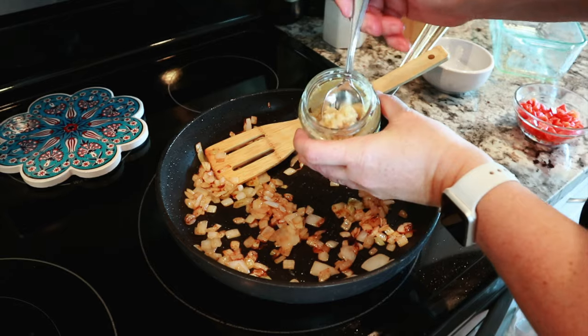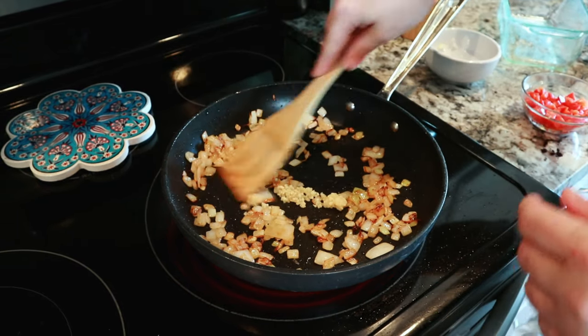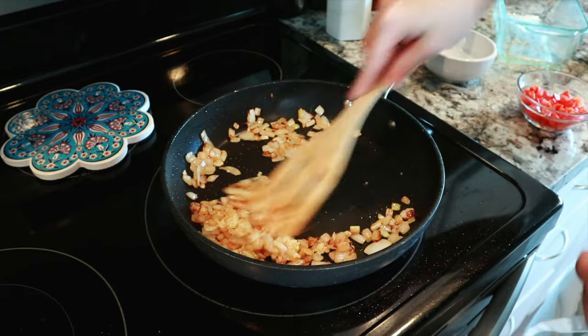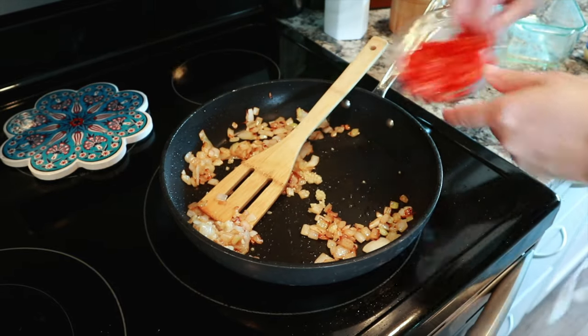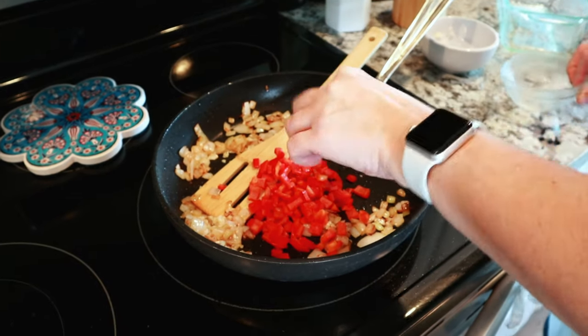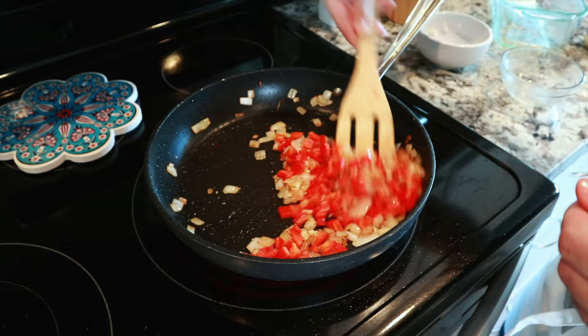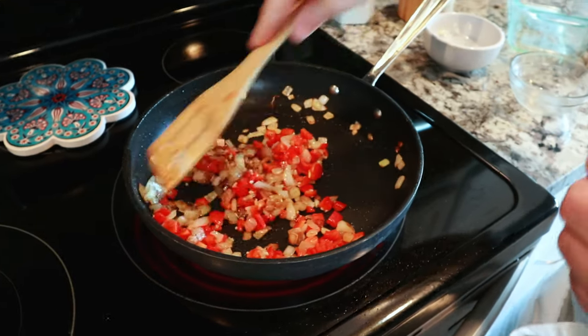I'm going to add about a teaspoon of minced garlic — fresh or jarred minced garlic is great. And then also to that, we're going to use a small bell pepper, or about a half a cup of diced bell pepper. We want to cook this until it is tender.